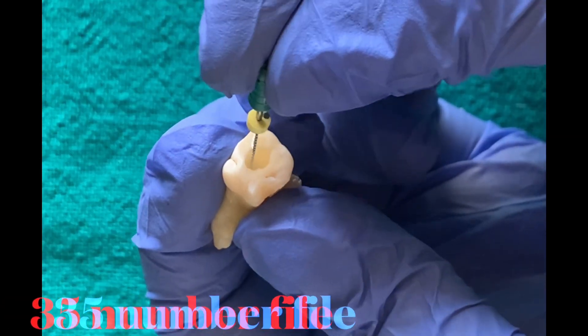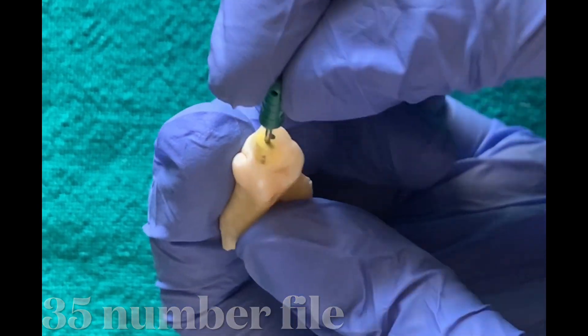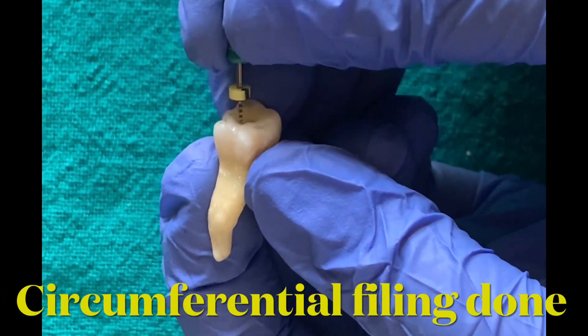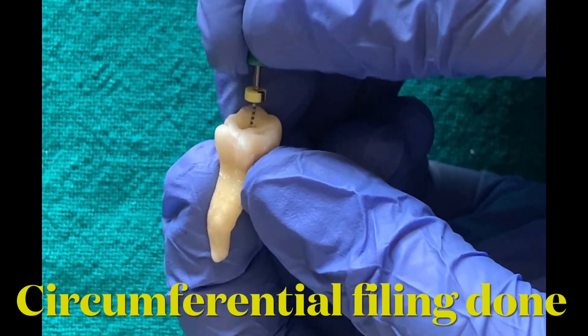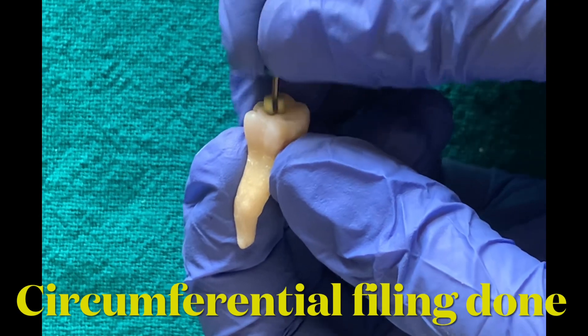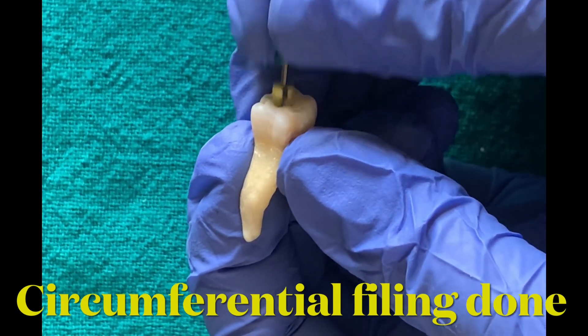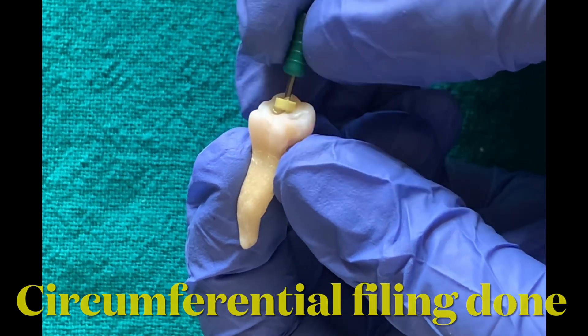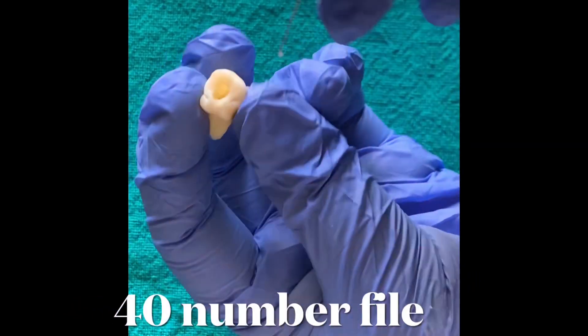The number 15 file is inserted in the coronal portion and circumferential filing is done, in which the file is moved all along the walls of the canal in an up and down motion. This is done to enlarge the coronal one-third of the canal. This step is done because the canal is narrow and partially calcified.